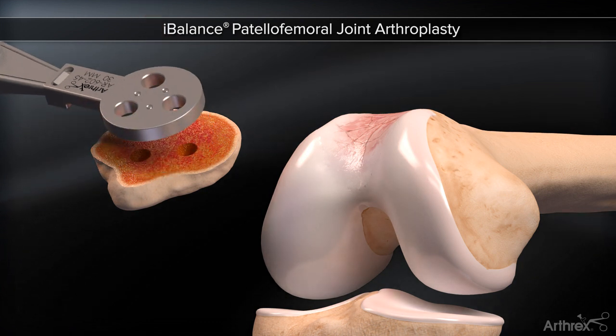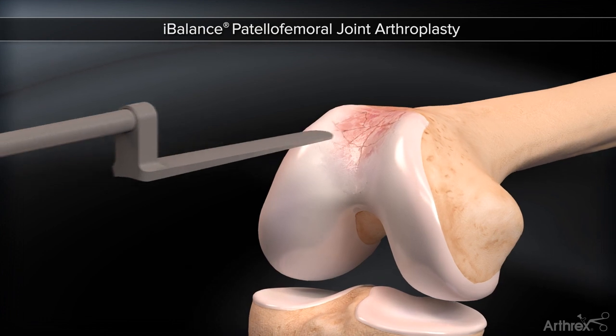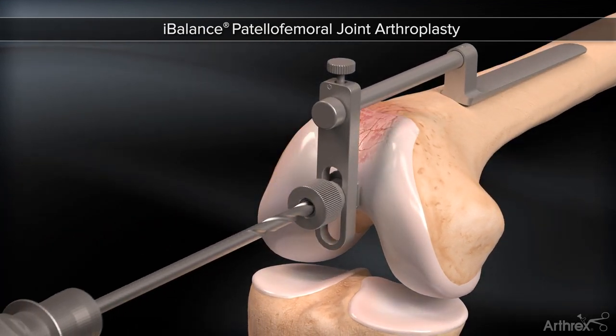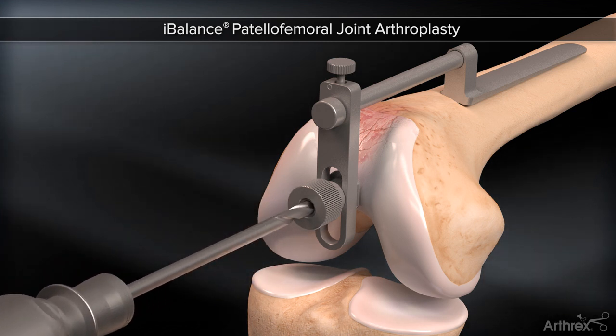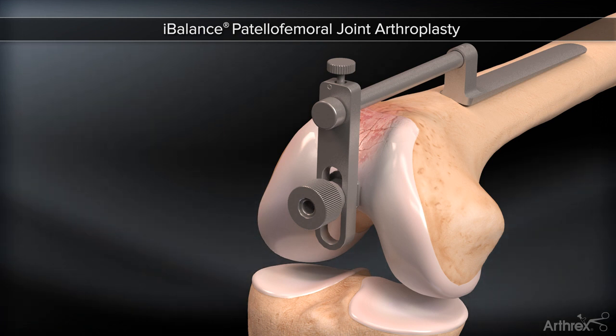Soft tissues are elevated slightly using the blunt end of an extramedullary guide as it is inserted, ensuring it rests on the interior surface. A 5mm intramedullary hole is drilled, matching native flexion. The entry point should be at least 20mm posterior to the deepest aspect of the trochlea.